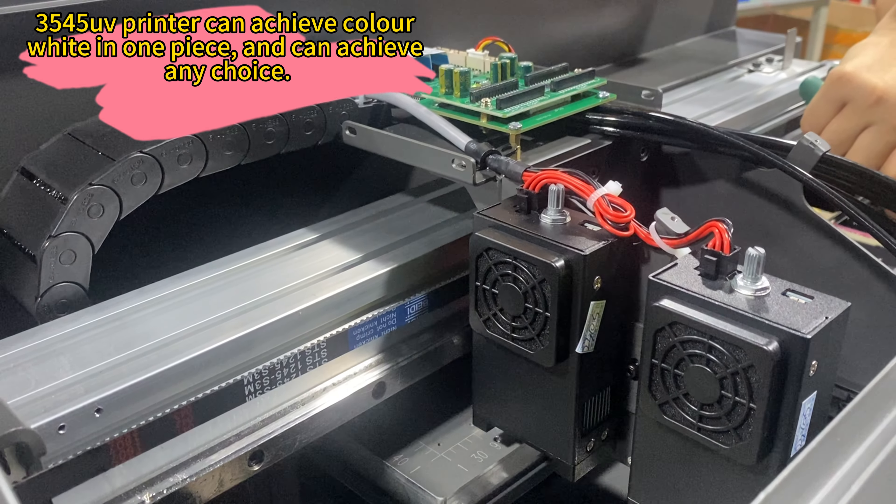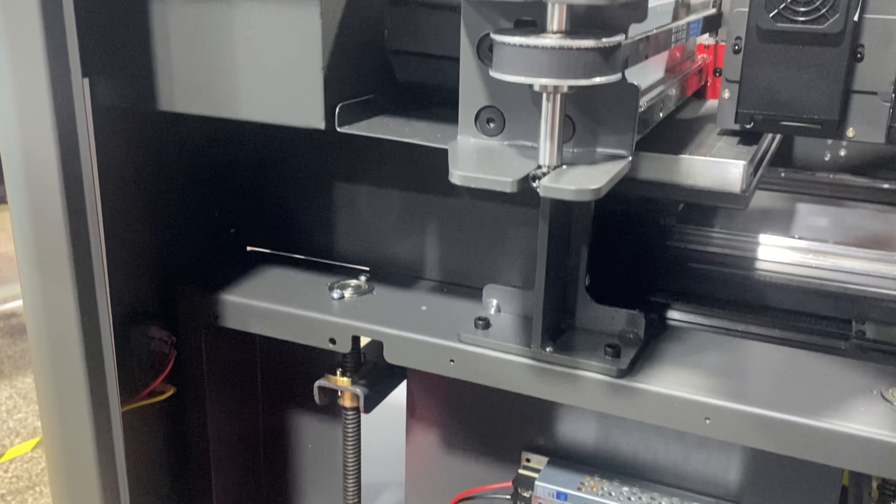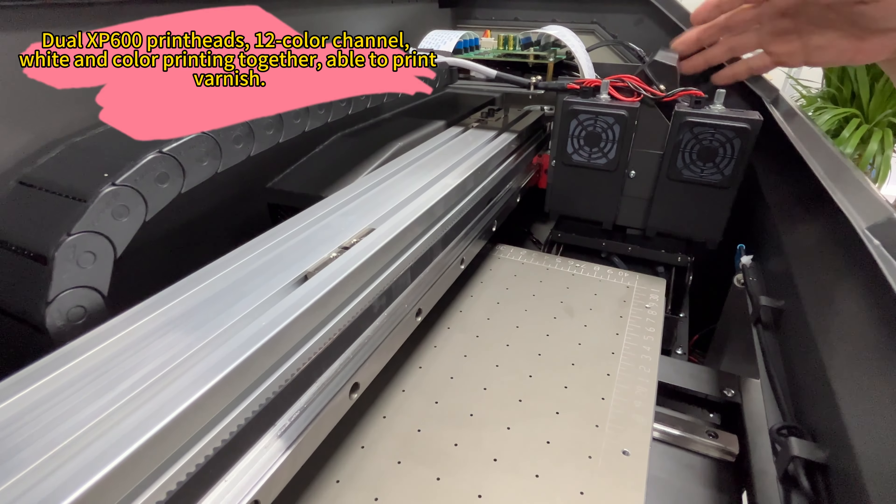Introducing the Aerosmart Digital 3545A3 Mini Lead Rotary Bottle Golf Ball Phone Case UV Printer Machine Transfer Sticker DTF Flatbed Inkjet UV Printer.